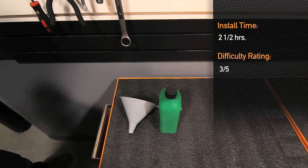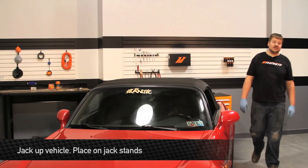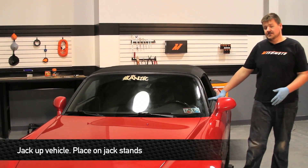Installation time is about 2.5 hours and is a 3 out of 5 on the difficulty level. Now the first thing we're going to have you do to kick this install off is jack the car up and place it securely on jack stands.